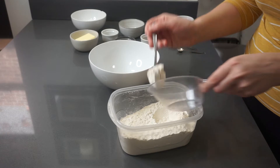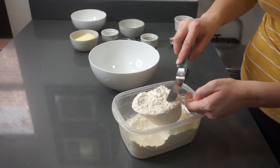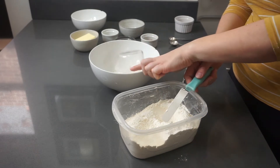For flour specifically, you want to make sure you're using the spoon and level method if you're using cups. You take your measuring cup and your bag of flour, and when you're spooning the flour in you do it lightly into the cup, and then once you've hit the top you level it off with an offset spatula or a knife. By doing this instead of packing the flour in, you're making sure that you get the right amount.